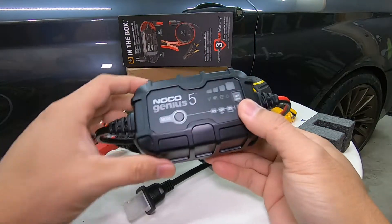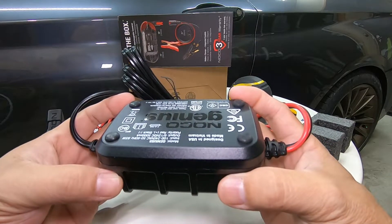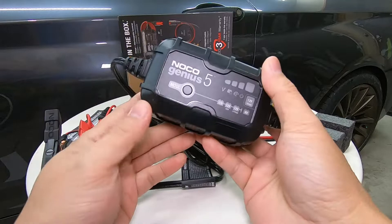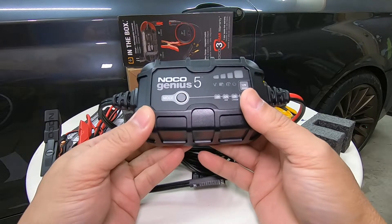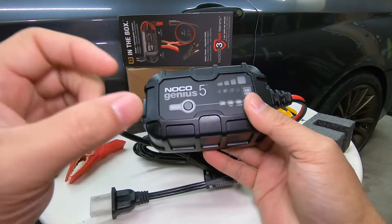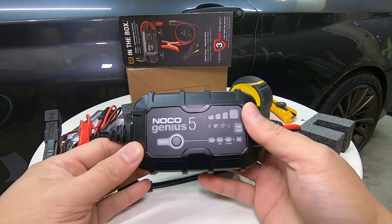Stay tuned for the review and test of this Noco Genius 5, coming soon in the next videos. For now we'll just do the unboxing. If you're planning on buying this Noco Genius 5, at least you know what's inside the box and how big the charger is. If you want to see the Noco Genius 2 review that I did, just check out that video. Don't forget to subscribe and hit the like button — thank you for watching.